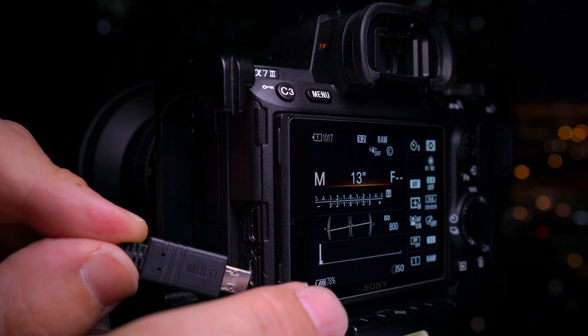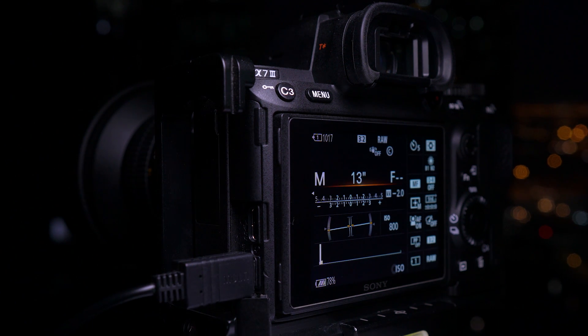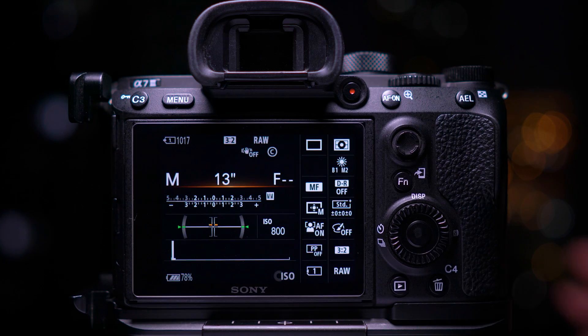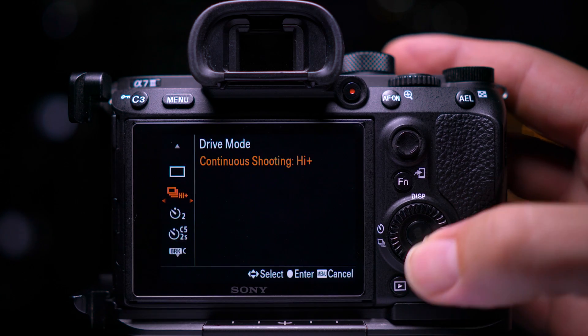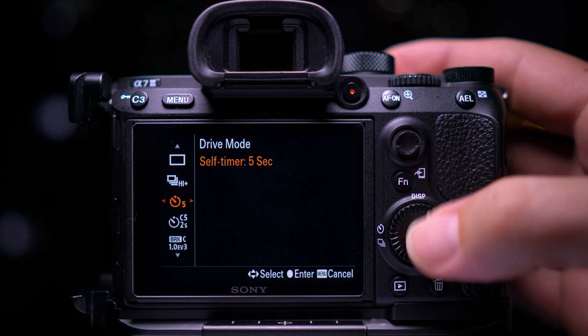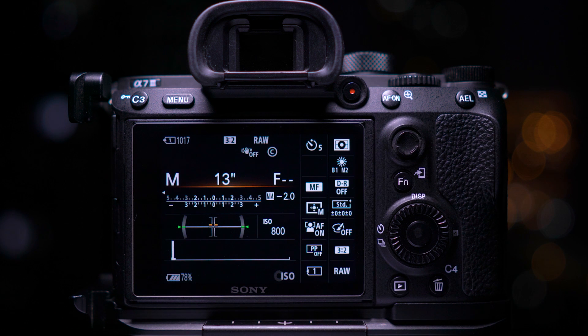Because you're shooting long exposures, you'll need to keep the camera as still as possible. Using a remote shutter release will ensure that you won't touch the camera when pressing the shutter button. You don't need one of these — if you don't have one, you can put the camera on a self-timer. This will just delay the shutter from opening so you can get your hands away from the camera before it takes the photograph.